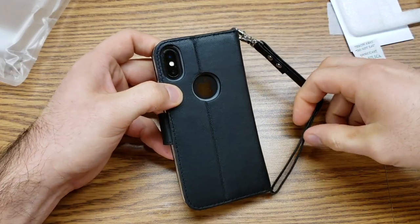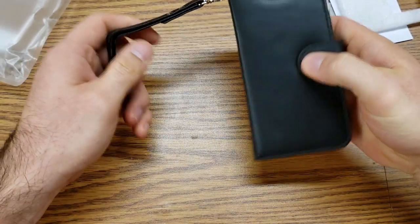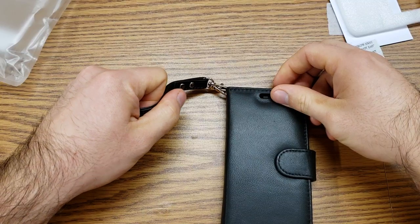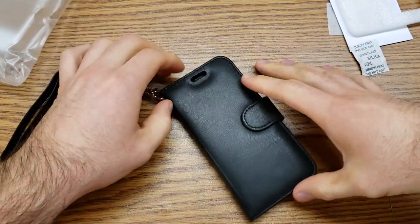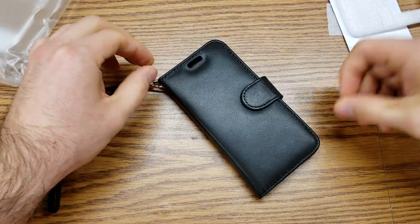So there you guys have it — a nice case. At $14.99, it's definitely a good price, something I could see myself using. I can give this an A+ and a thumbs up, something I'd recommend. If you guys would like to check it out, go ahead and check that link in the description below. That's all I've got for you on this one — thank you guys for watching, have a nice day.